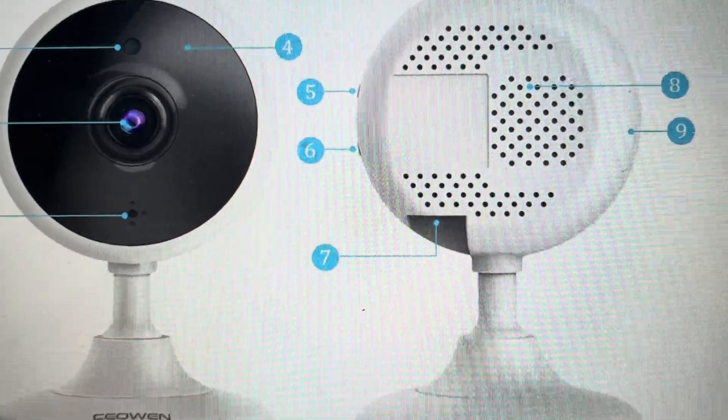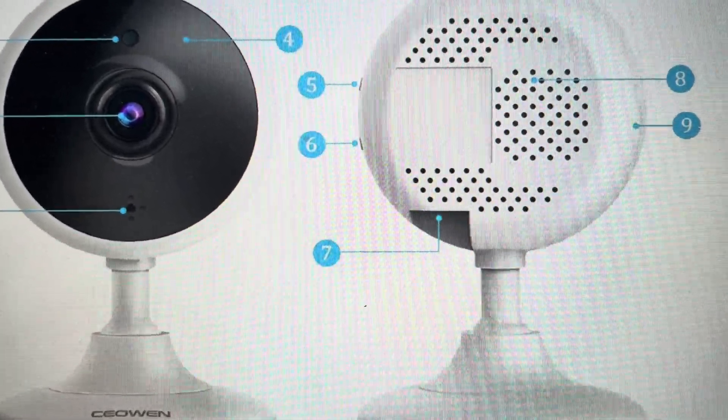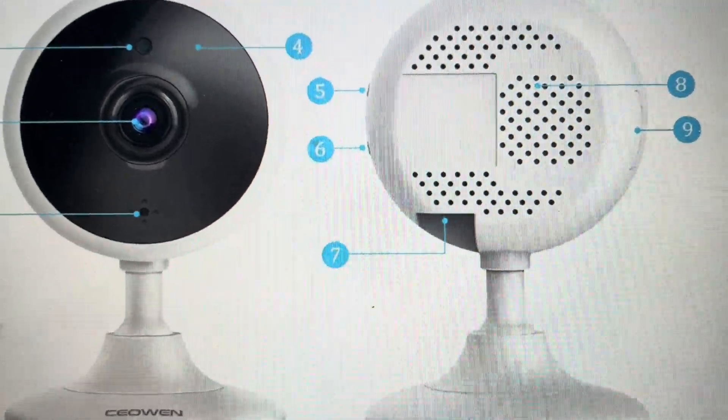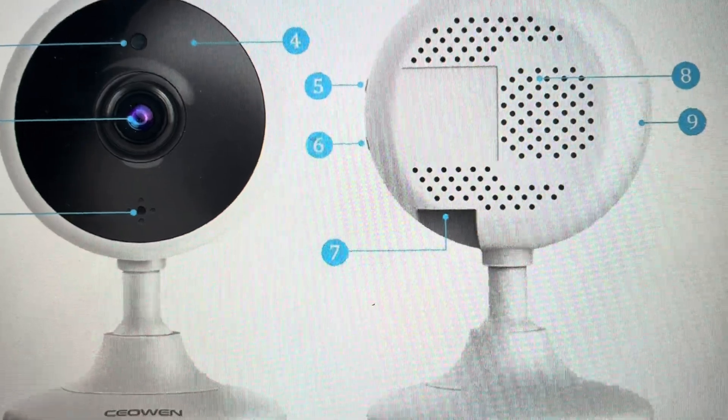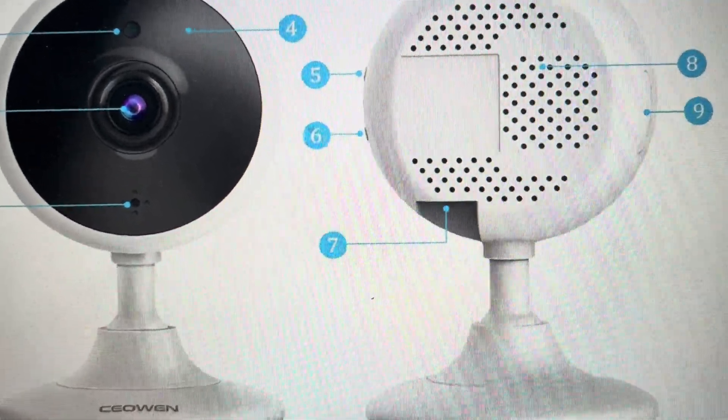After five seconds, you should see that the LED indicator light will start to flash red quickly, indicating that the camera is resetting. Once it's fully reset, you can then turn it back on and set it back up as a new camera.